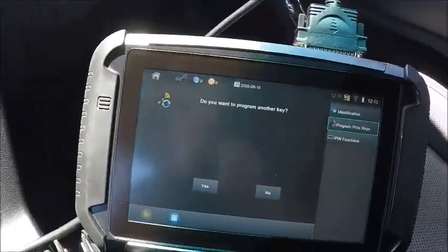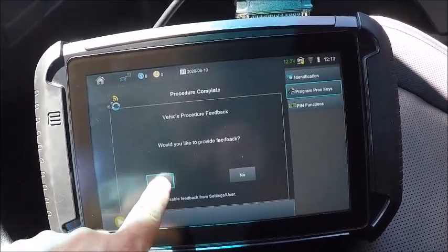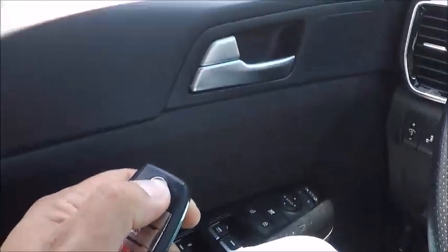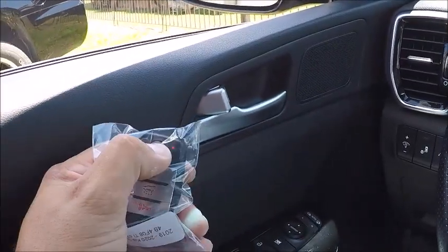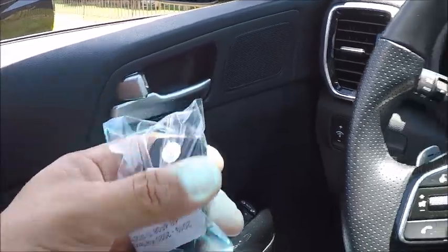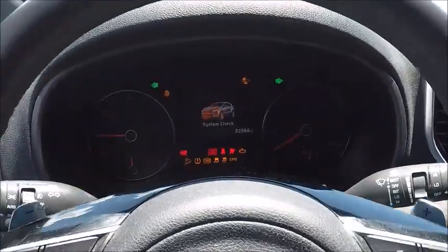And that's it. Do we want to program another key? No. Alright, so we got to disconnect. That's the customer's original and our new key. 2020 Kia Sportage pin pull and program — done.